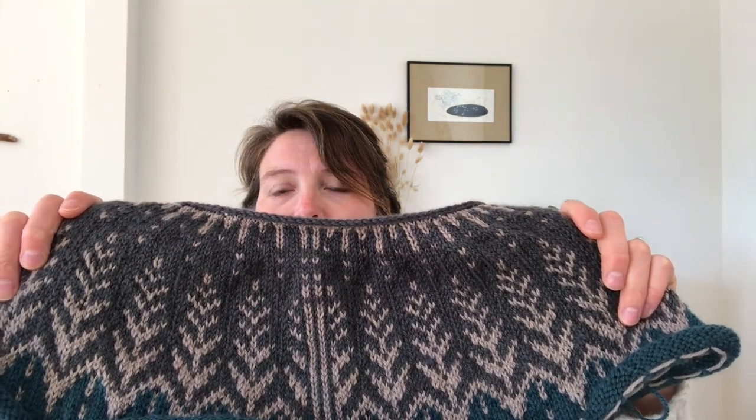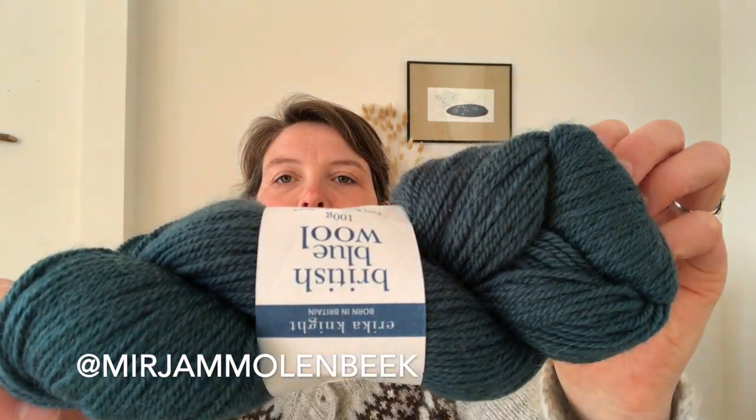I'm also going to steek it with five extra steek stitches, and I'm curious how that will work out. I'm going to use the steeking technique with a crochet hook and then knit the bottom band that way too. I've never steeked before, and I'm not very experienced with color work, but I want to do everything at once and learn a lot. The blue color is color 602 — I really love it.